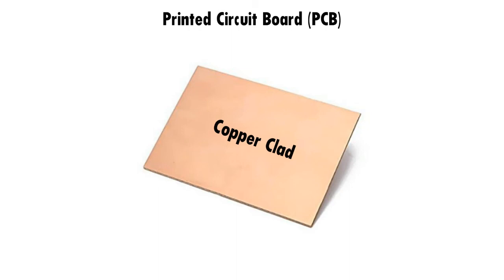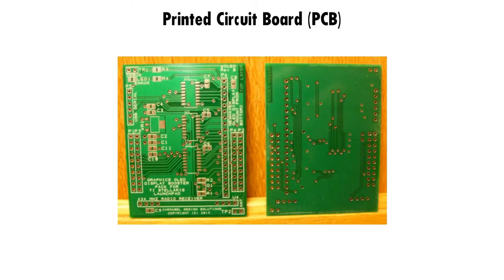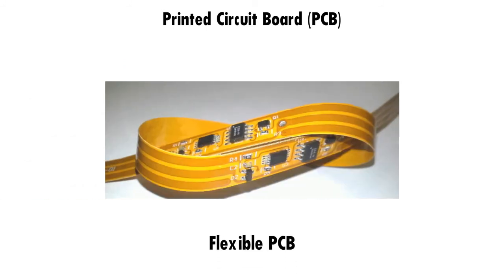The circuit is designed using CAD software such as Eagle, Proteus, Altium Designer, and many more. There are many other processes which have to be carried out for making a proper PCB, which we will explain in our future videos. These types of circuit boards can be classified into various types depending on the layers they contain, such as single-layered PCB, double-layered PCB, multi-layered PCB, and a special type — the flexible PCB.